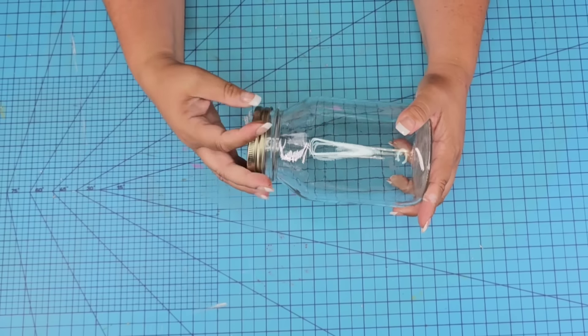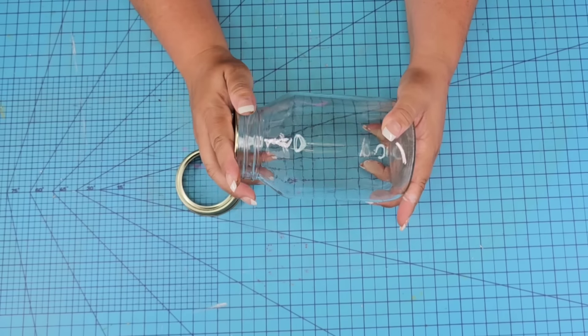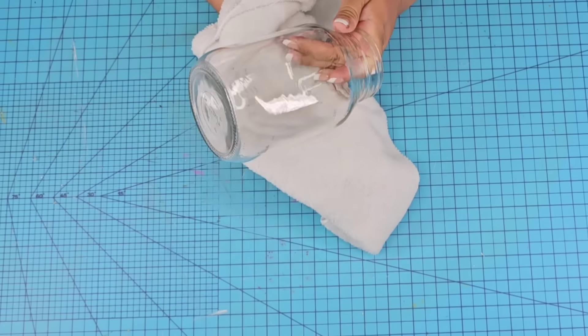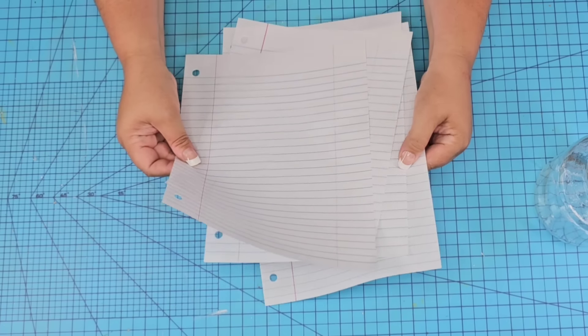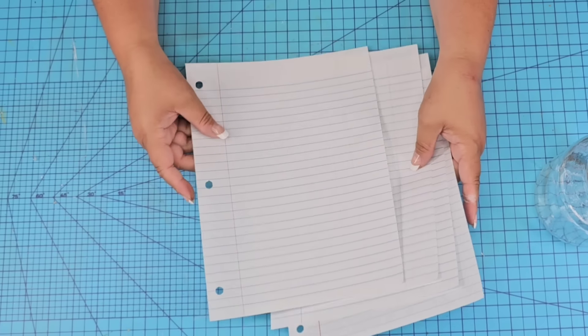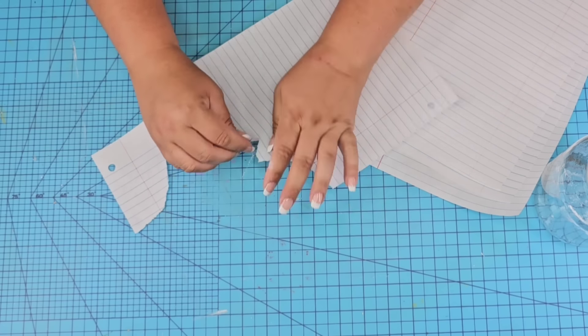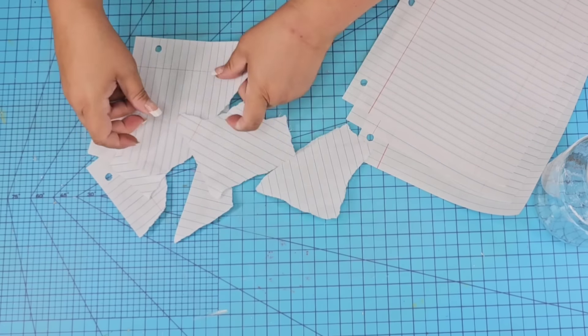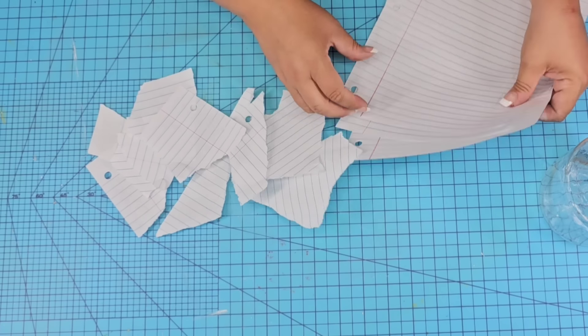For this next Dollar Tree DIY craft, we're going to take one of the larger mason jars from Dollar Tree, remove the lid, remove the sticker, and wipe it really well. We're going to take some paper — just school paper — and start tearing it into smaller pieces, some medium size and some smaller. We'll do about two pages, but I ended up using about one and a half.